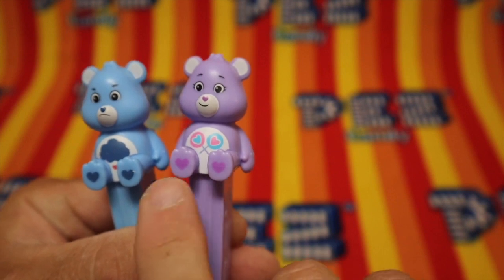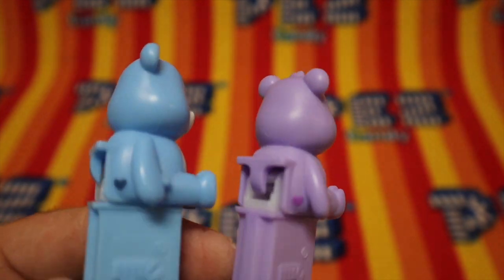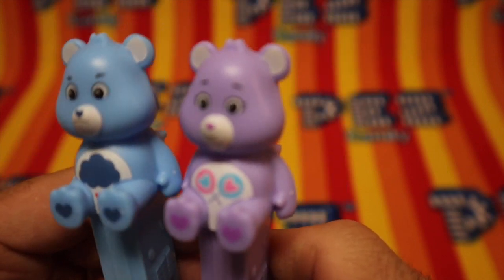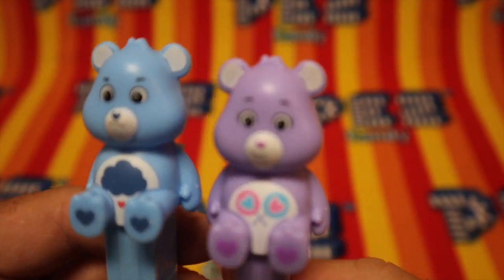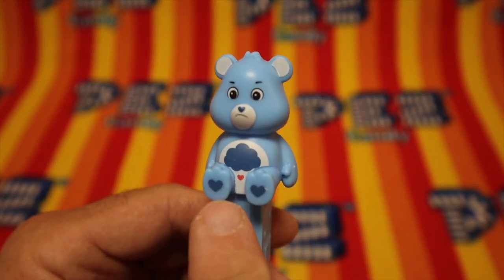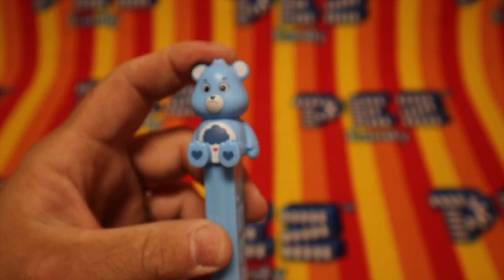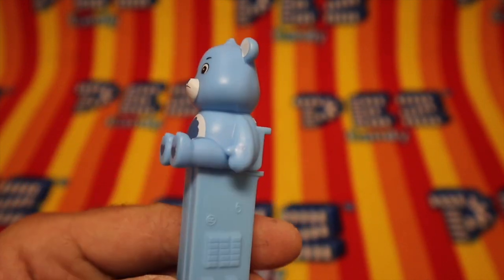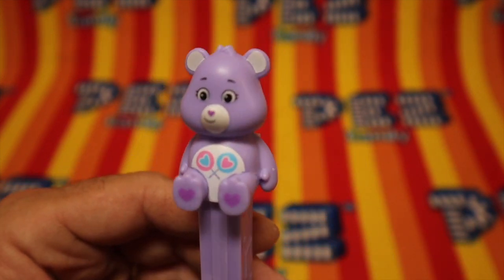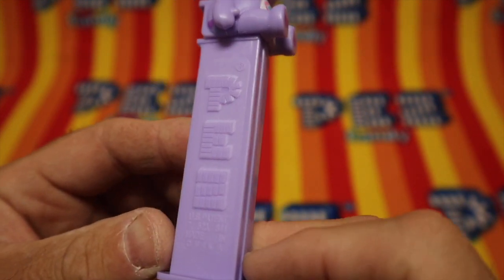They both have hearts on their feet, and their noses. They both have hearts on their bottoms and their paws. But that's where they change. Look at Grumpy Bear — he's grumpy like Grumpy Cat, and he has a cloud with a little heart underneath. 7.5, Made in China, blue stem — that matches his coloring perfectly. And I don't know what this other one is, but it looks happy: smiling, eyebrows up. Purple — or lavender. Lavender 7.5 Made in China stem.